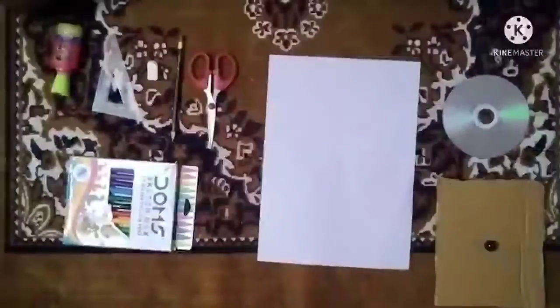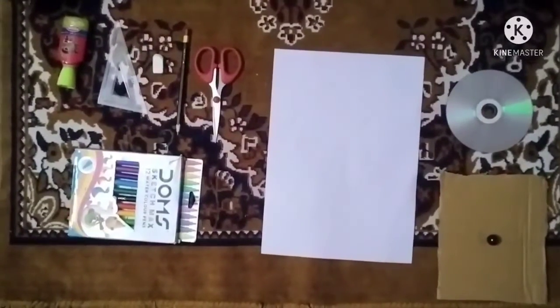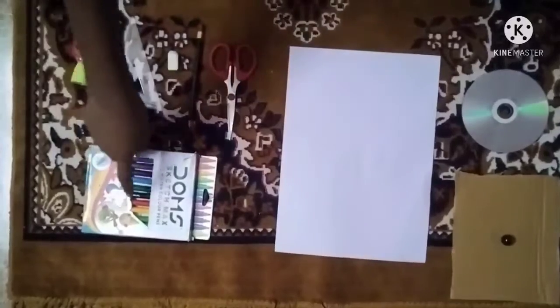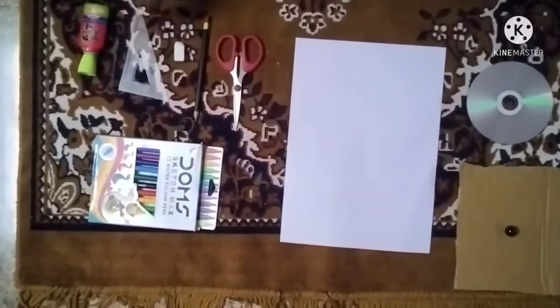To make a new disc we need some materials. They are marble, CD, paper, scissors, pencil, eraser, glue, and sticky pens. And we definitely need a scale.